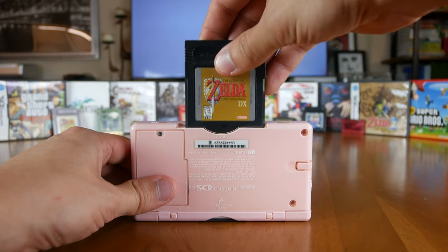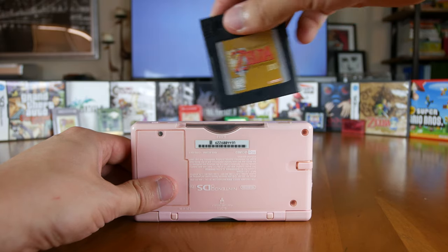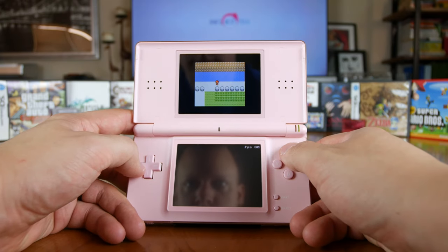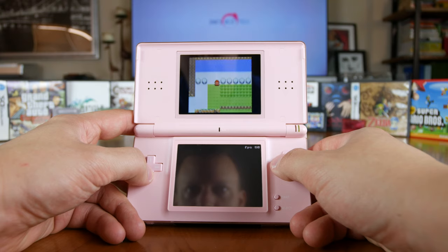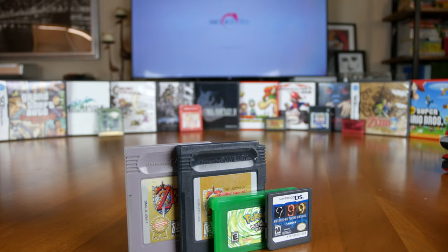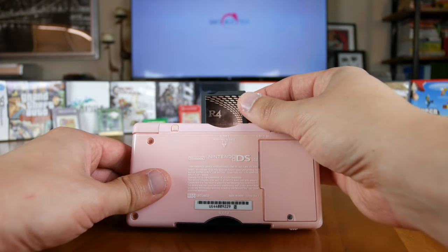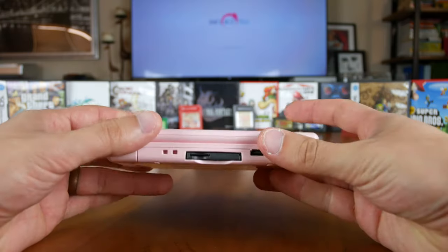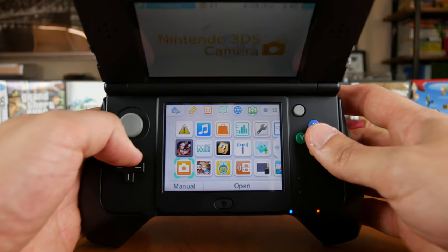Sadly, just like the Game Boy Micro, the DS Lite does not let you play your original Game Boy Color or original Game Boy cartridges. That said, you can use the Goomba Color Emulator to play Game Boy and Game Boy Color ROMs and backups on the DS Lite, just like you could on the Game Boy Micro. Also, the DSi and all variants of the 3DS do not have a Game Boy Advance cartridge slot, so you won't be able to run physical GBA cartridges on those newer systems, but you can run GBA ROMs off their SD card slots with custom firmware or flash cards.